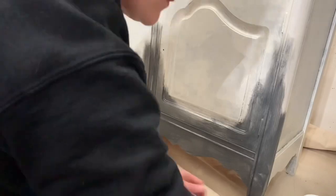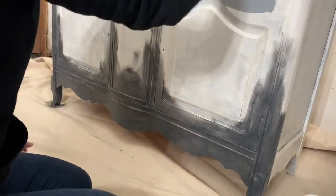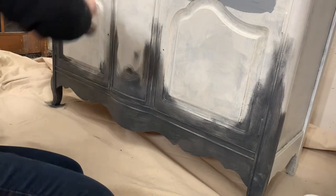I didn't film the top part of the blend because it's the exact same thing, and I don't want this to be a 20-minute video. It's the same exact blend, but here I went from iron gate into the soft gray that is their kitchen color.